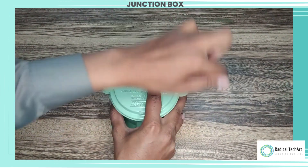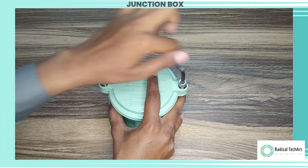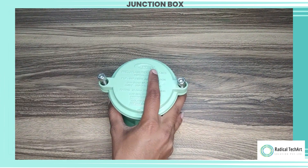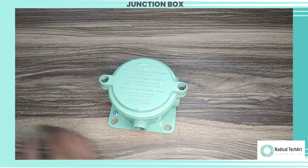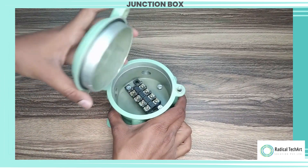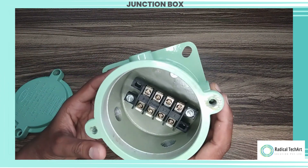Key features of a four-way flameproof junction box may include: Flameproof construction — the enclosure is designed to withstand and contain explosions or sparks, preventing them from igniting the surrounding flammable substances. Multiple terminals — the junction box is equipped with four separate terminals or cable entries, allowing for the connection of multiple electrical circuits.